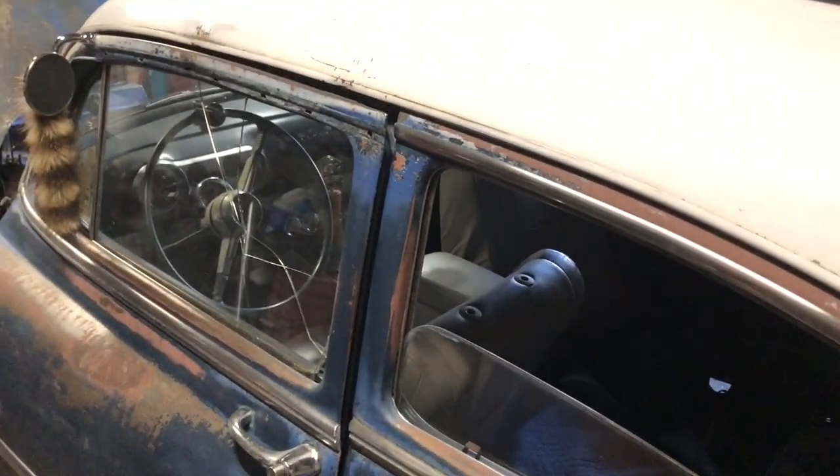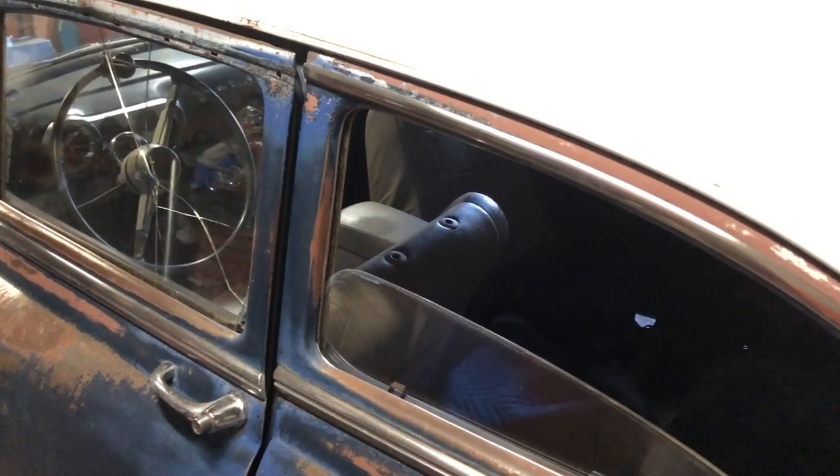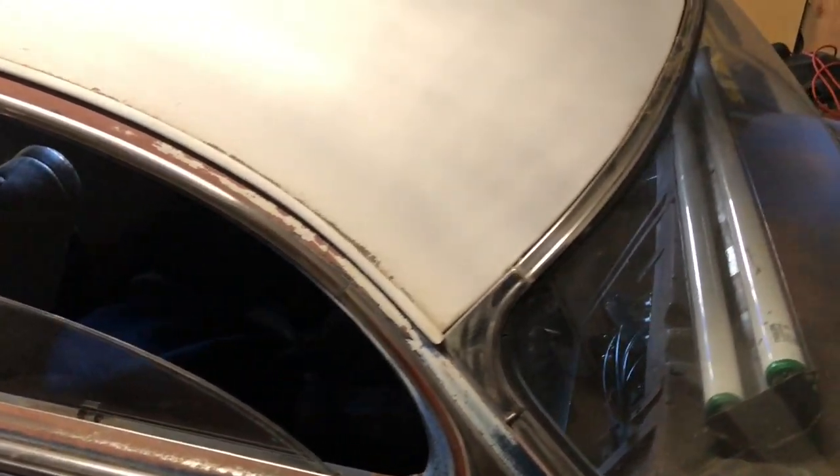14k slammed — last one I saw completely mint, finished out, not stock but bagged and LS with the interior finished was 34 grand. So I'm right at 14.